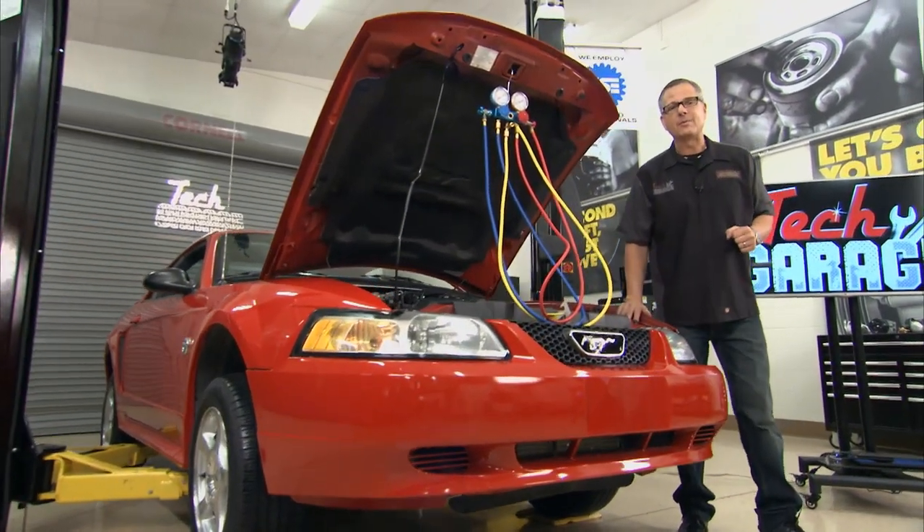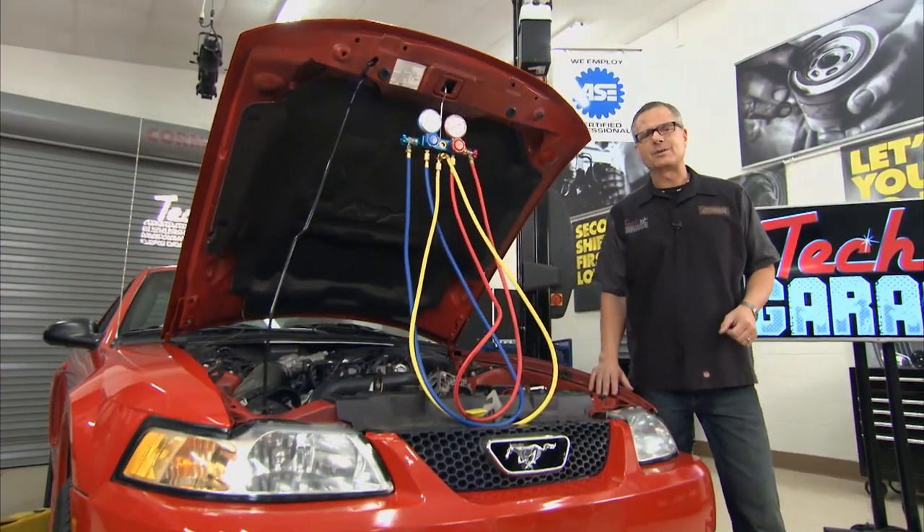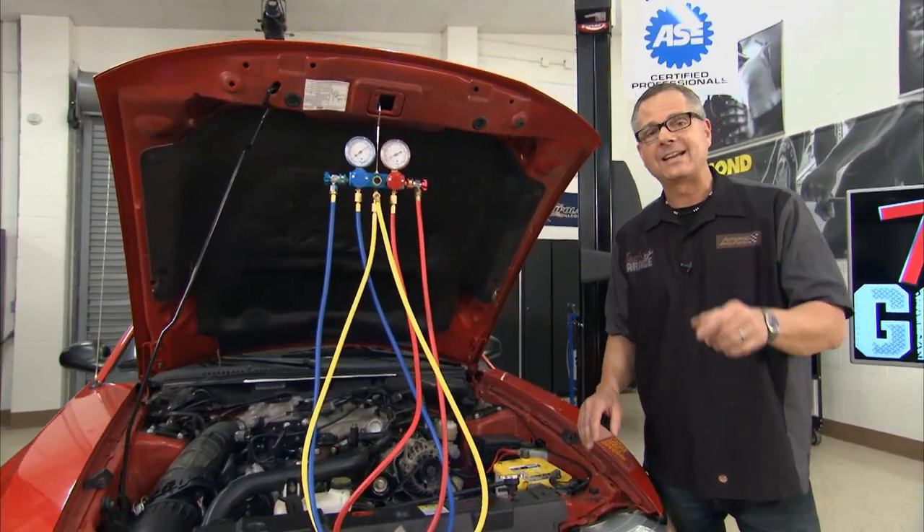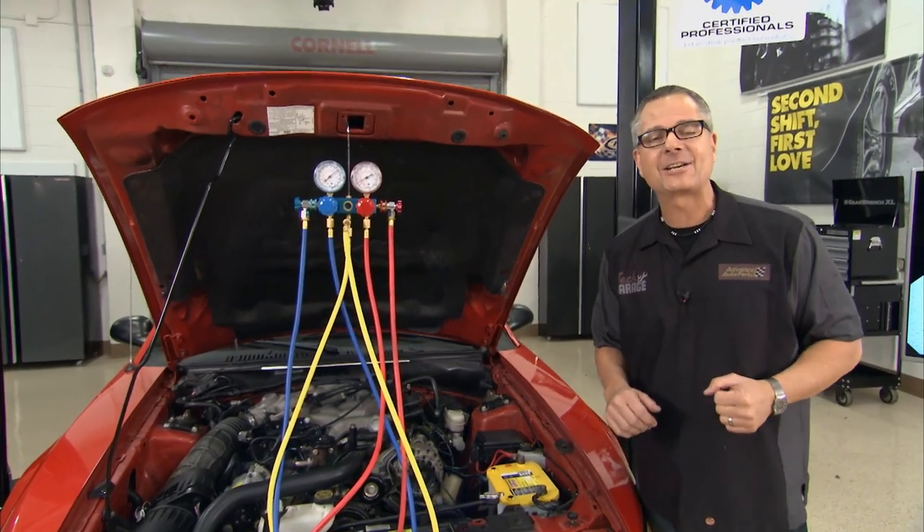We have one for you that you probably ran into — AC's not blowing cold. Well, with some simple gauge readings and a touch test, we can fix that. It's all about the air conditioning system on today's Tech Garage.